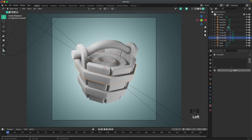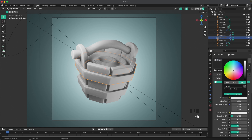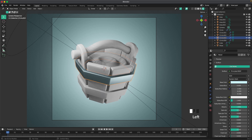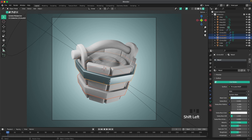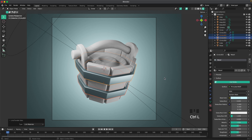For the metal material, select one of the rings, add a new material called 'metal', change the base color to #CDF5FF, then change Metallic to 1. Select the bottom ring, hold Shift to select the top ring, press Ctrl+L then M to link the materials.